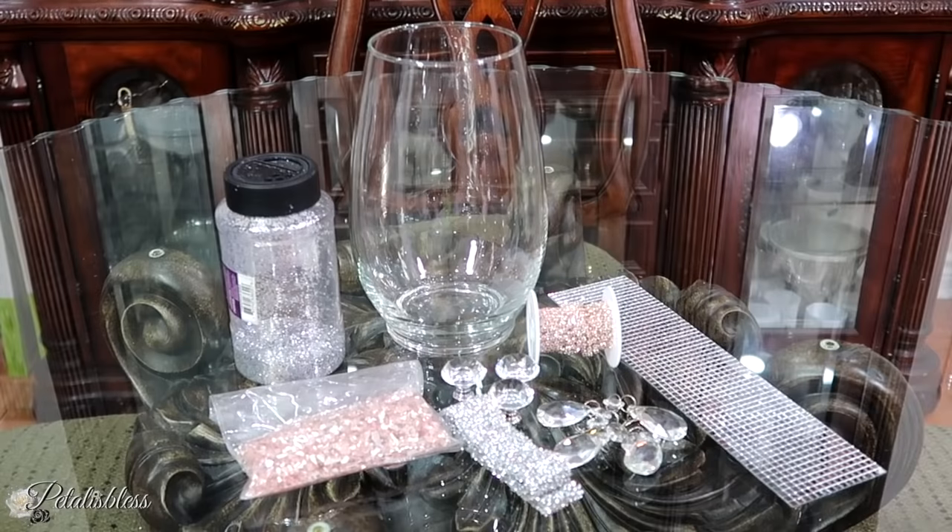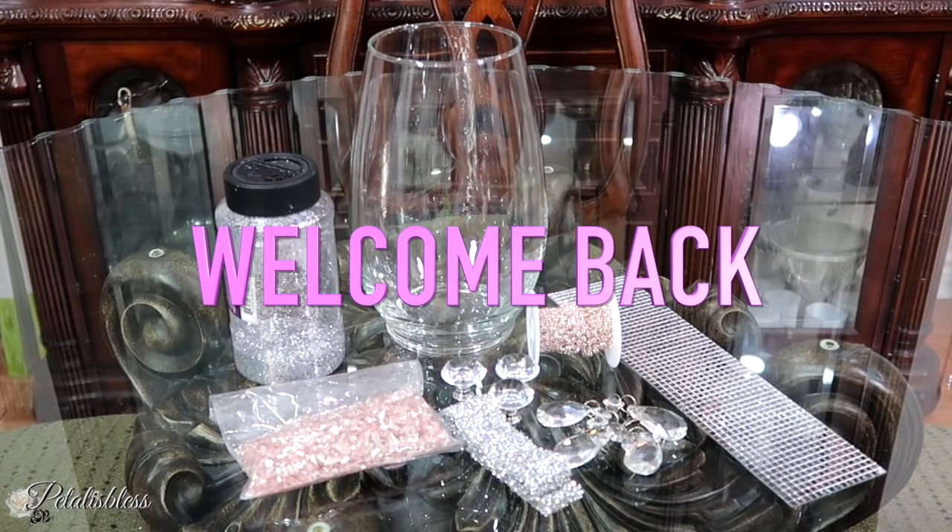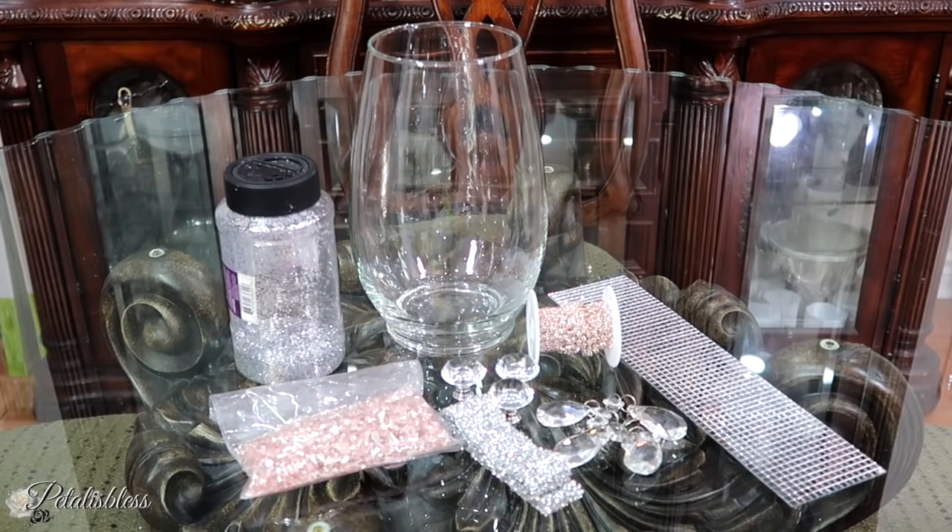Hi everyone, Petal is Blessed here. Welcome back to my channel. I'm coming on today to share with you guys how to make a lovely Valentine centerpiece or even an accent piece for your home.